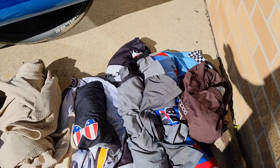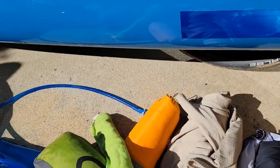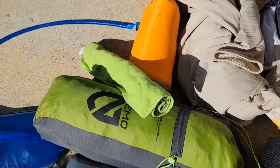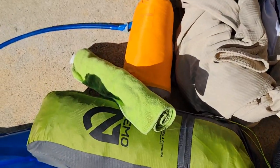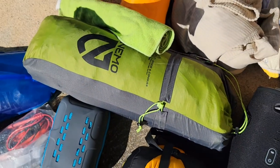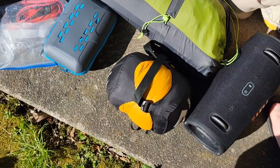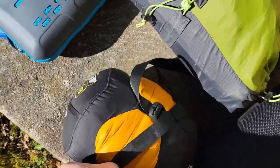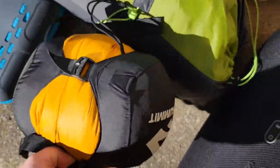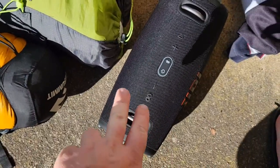Two for just regular walking around stuff, and then a set of thermals. I got my sleeping pad here, a microfiber towel right here — this is just to stop the speaker from scratching up the side. I got my tent, the Nemo Dagger 2, a Summit Ember EB2 down quilt, and a JBL Extreme 3 for entertainment.